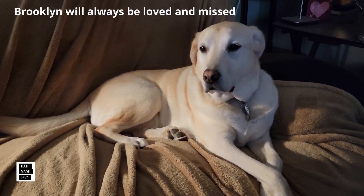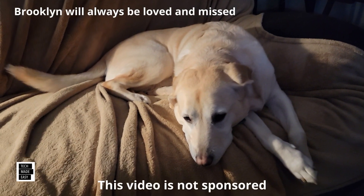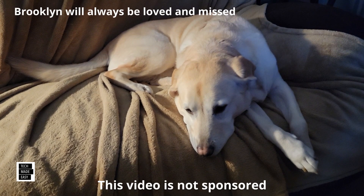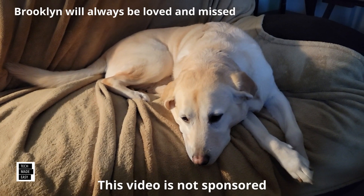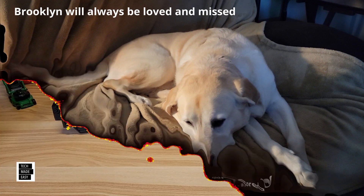It's Al from Tech Made Easy with a real quick message. I just want to let you know the video you're about to watch is not sponsored. We went out and bought the products ourselves. So if you like our video, please give us a thumbs up — it definitely helps. Share our video, and we hope you subscribe to our channel and become a part of the family. Thank you.